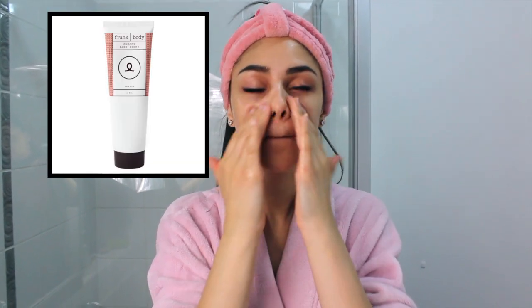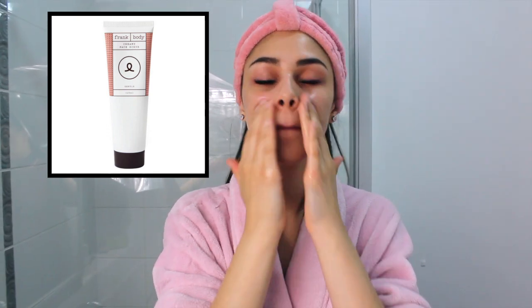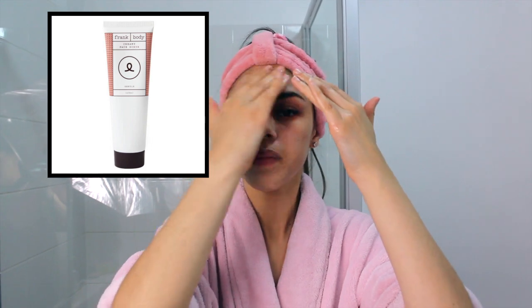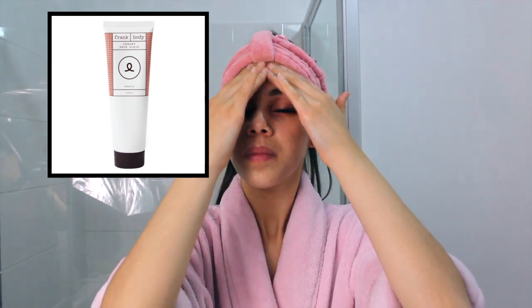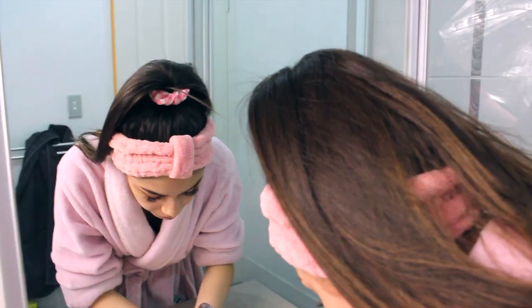The next thing I do is wash my face. The first scrub I use is the Frank Body scrub for the face — it's a cream scrub, it does have coffee in it, smells like coffee. It's just like the Frank coffee scrub for the body, but it's much more mild in exfoliating the skin. Then I just wash that off.